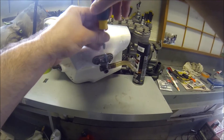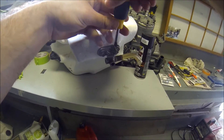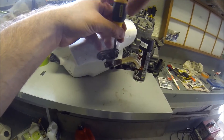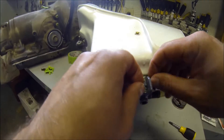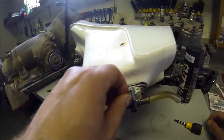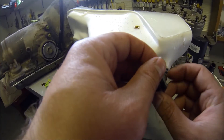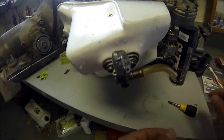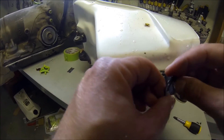Hey guys, here we are looking at this - it's called a petcock and it's leaking, so I'm trying to figure out where it's coming from. That's the biggest thing right now. Taking off the plate here, you can see once I get that plate off there's a whole bunch of corrosion.